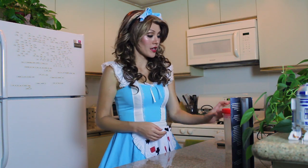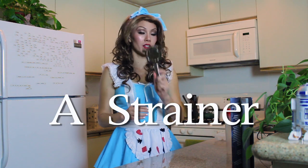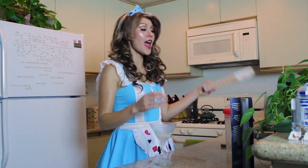What you'll need in order to make this drink is something to shake your alcohol in, a jigger, a strainer, a chilled martini glass, and some ice.